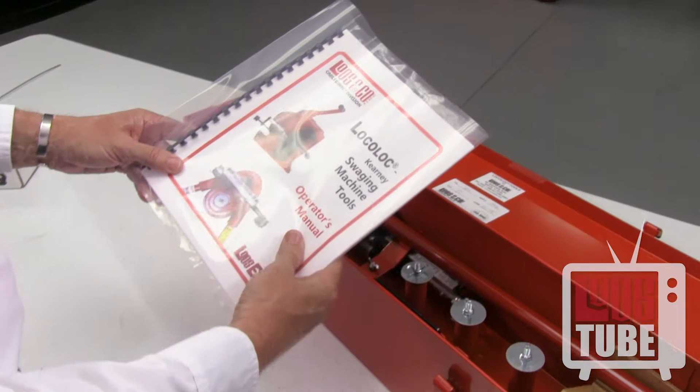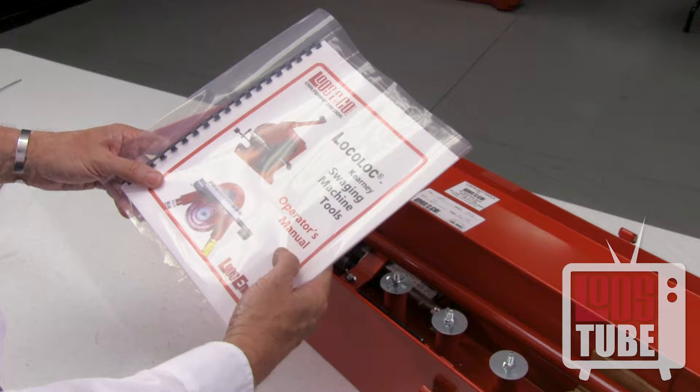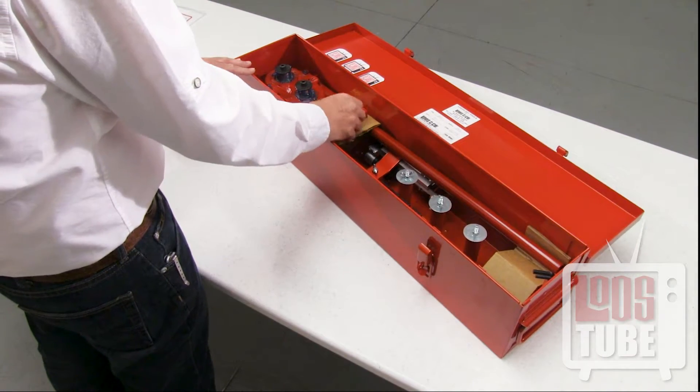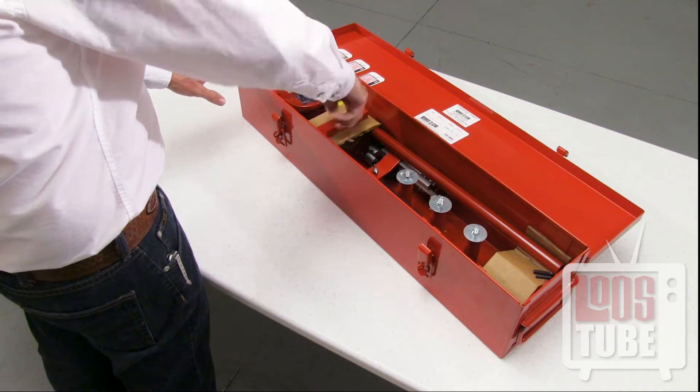Refer often to your operator's manual. The manual contains instructions and images that will assist you through every step of setup and use. You will also find guidance for troubleshooting the machine, instructions for maintenance, and other helpful tips.